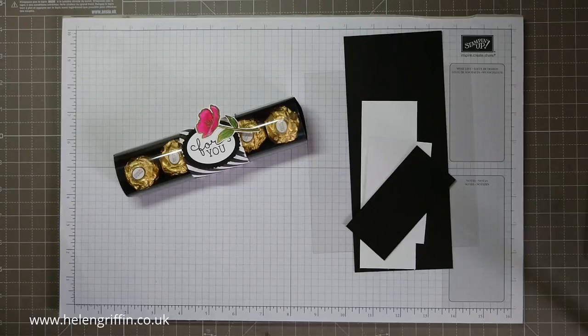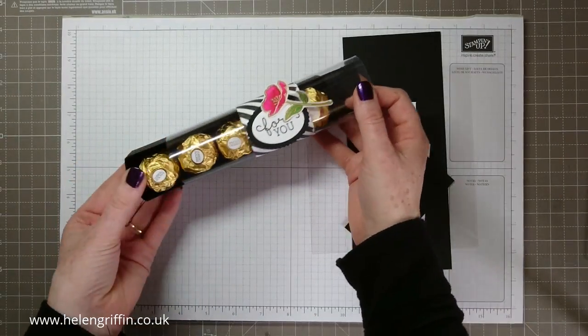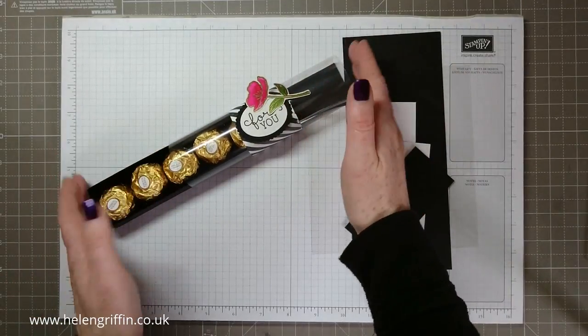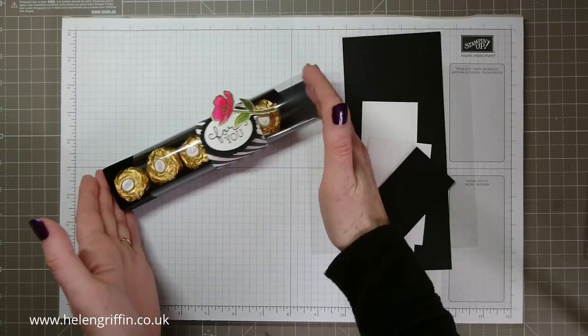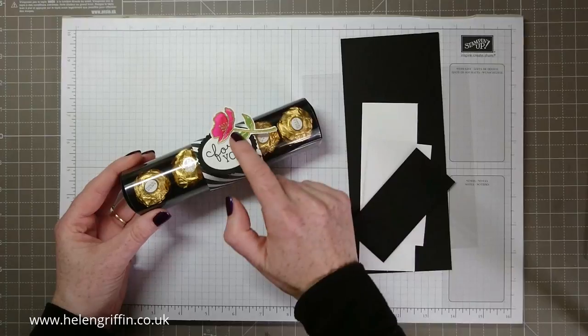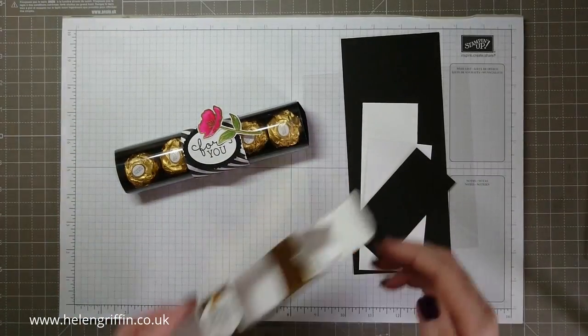Hello everyone, it's Helen here and thank you for joining me today. Today we're going to be making a Ferrero Rocher box — it's a tray that slips out of an acetate covering — with a lovely pink and black theme with stripes. I absolutely love that look, and we're also going to be using some gold heat embossing and some watercoloring.